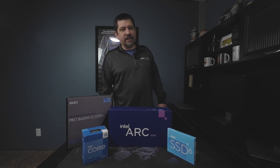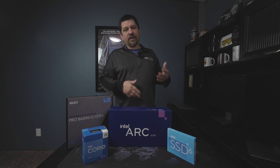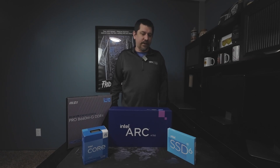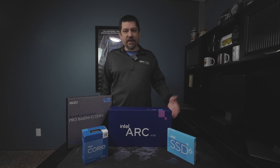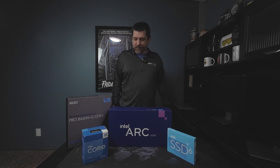Sticking with the Intel theme, we went ahead and chose an Intel SSD. This was actually the best price-performance I could find — $50 for a 1TB NVMe drive. The write speeds were good, so we went ahead and went with that. Intel makes some of the best SSDs in the world, so that's awesome.